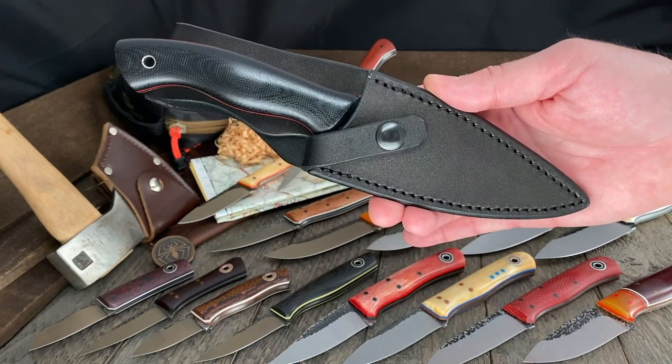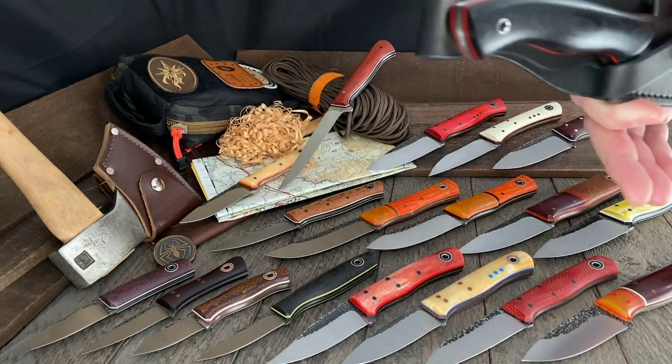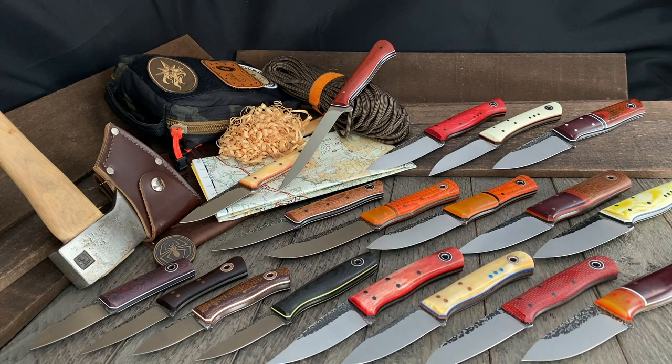And that's your Fiddleback Friday. Remember — until next week, life's too short to carry an ugly knife. Get yourself a Warlander, a JB Knifeworks, or one of these awesome Fiddleback Forges with those out-of-this-world handle combos. See you guys next week.